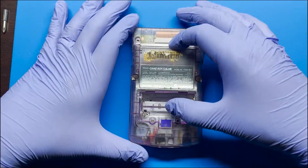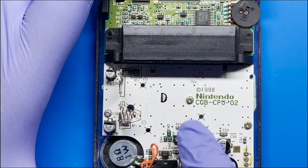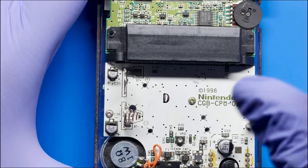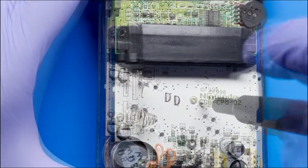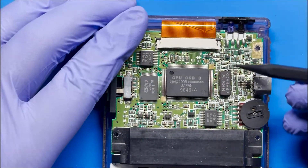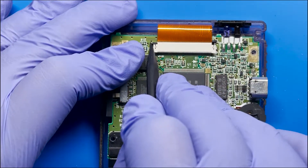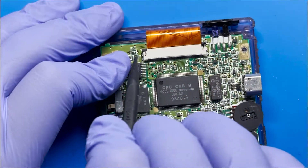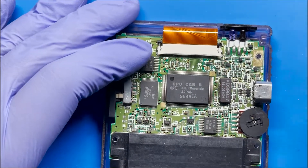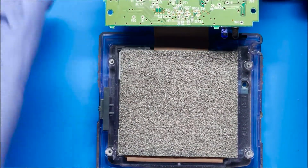Once all the screws are removed you can just simply remove the back housing. Next we remove the three screws and these are just Phillips and I'm using a size one just to remove these. Before removing the motherboard from the front casing we're just going to have to remove this ribbon cable, so we push up these lock mechanisms and then lift the board up and out this way.